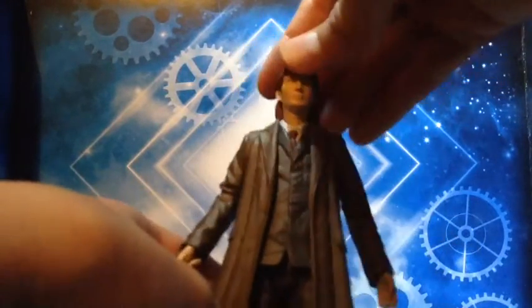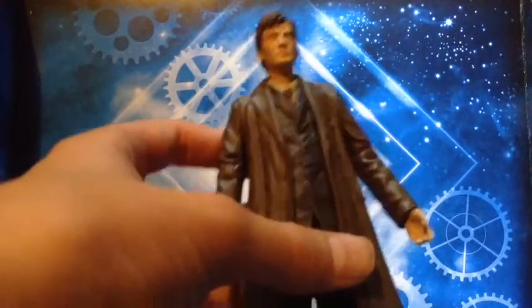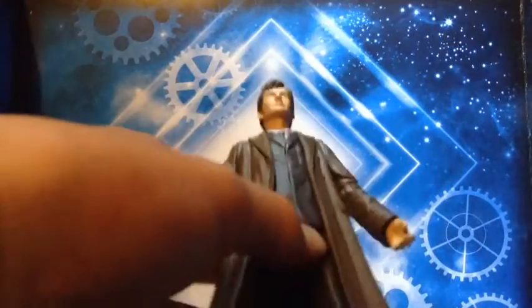Head movement isn't actually brilliant. He doesn't come with a sonic screwdriver, which is a bit disappointing. His trainers are the white variant, not the red variant, and his suit is the sort of lighter blue one instead of the navy blue one.